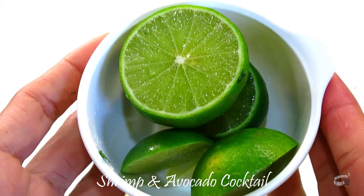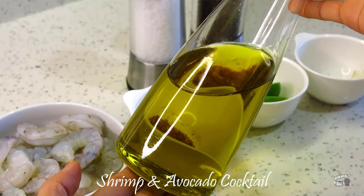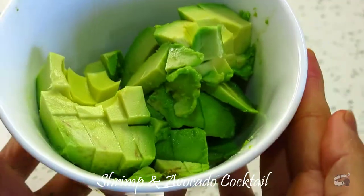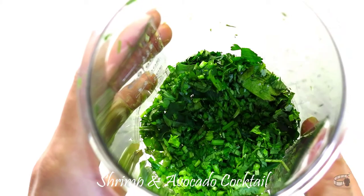Fresh lime, 1 teaspoon of ground cumin, salt, pepper, olive oil, cherry or regular tomatoes, ripe avocado, red onion, garlic, and cilantro.